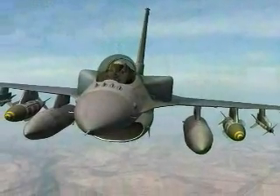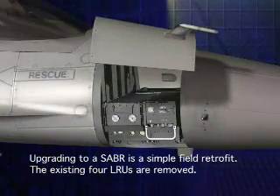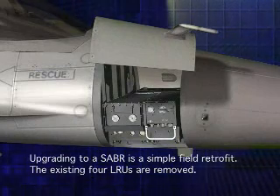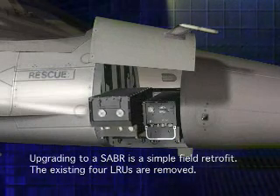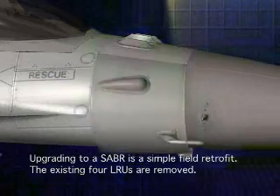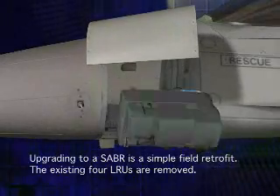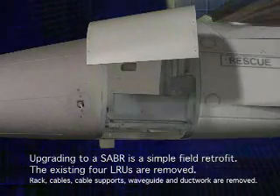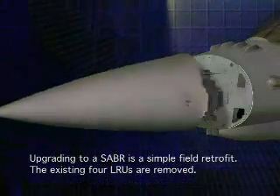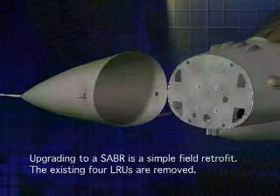Designed to be a field retrofit, upgrading to an AESA has never been more simple. The four line replaceable units of the existing radar are first removed: the processor, the receiver exciter, and the traveling wave tube transmitter. The existing radar rack, radar cables, cable supports, waveguide, and ductwork are removed. Lastly, the mechanically scanned antenna is removed.